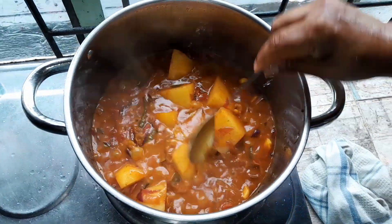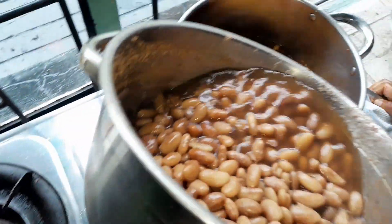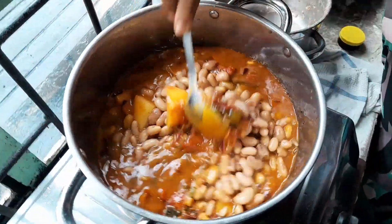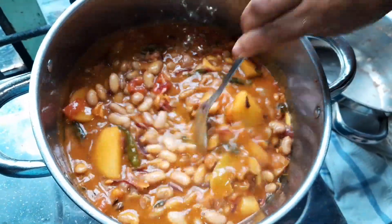You can see my potato is halfway done and the tomato got cooked nicely. Now I will pour the sugar beans. Smells so nice! Let it cook and the gravy will come together.